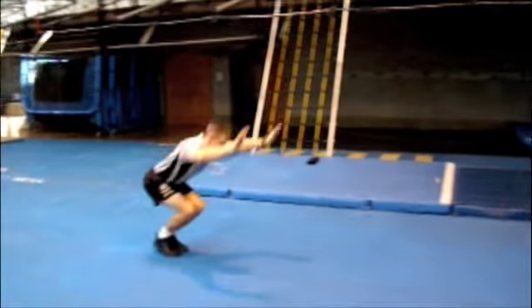Tumbling number one: two forward dive rolls with a backward roll. Let's watch as our performer demonstrates.